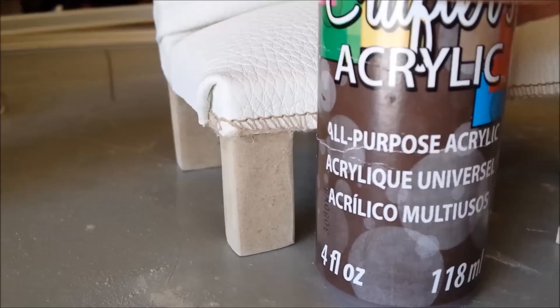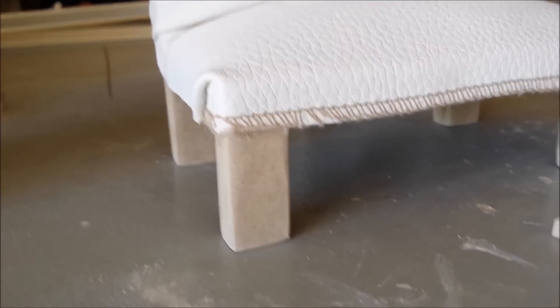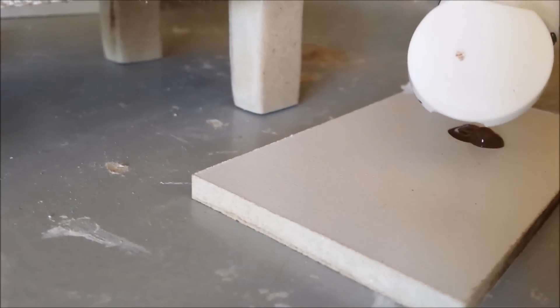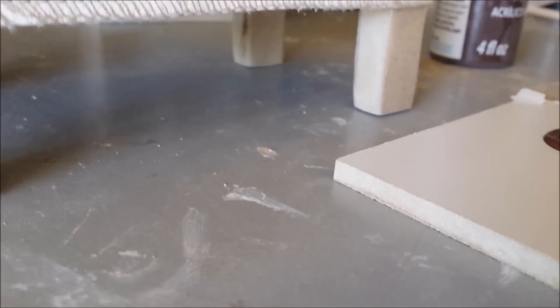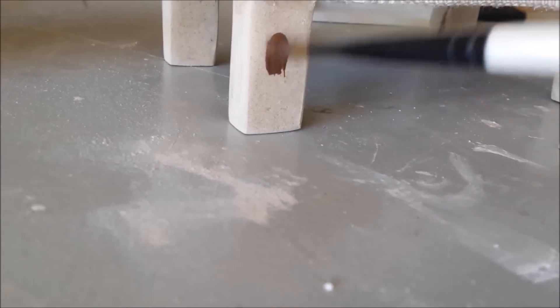Here I have some brown acrylic paint and I'm going to put a little bit over here. Here I have a small paint brush and I'm going to paint the legs of the couch.